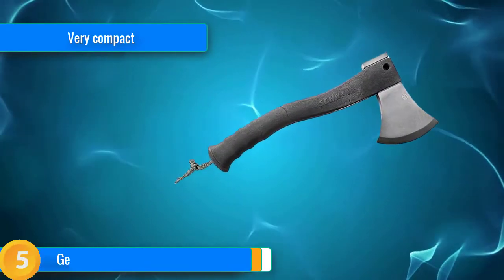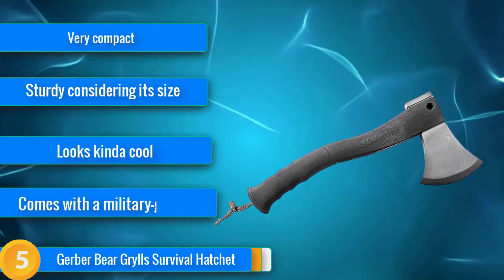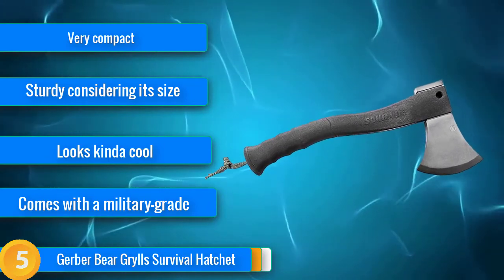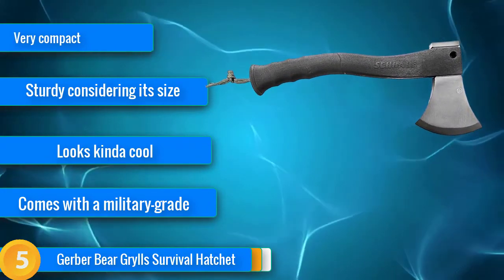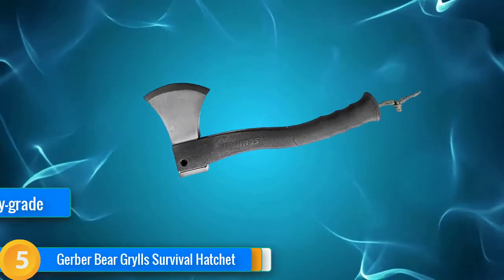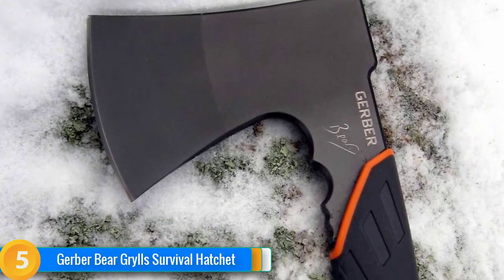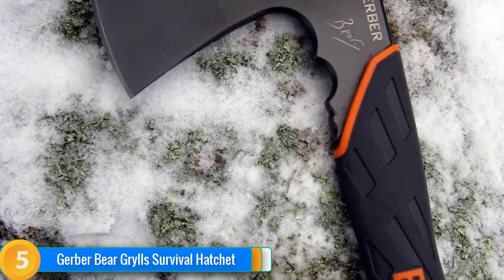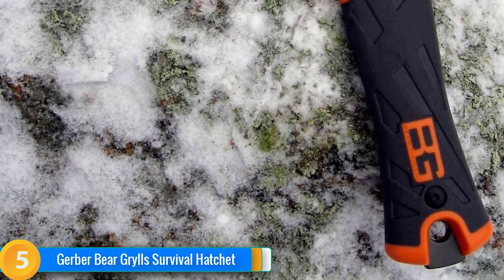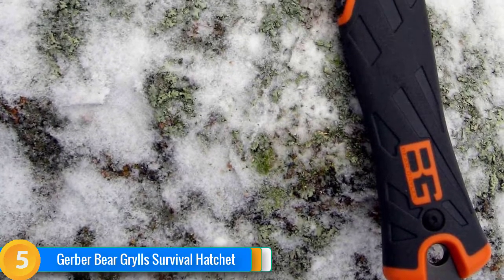At number 5, despite looking more like a futuristic tomahawk than something you'd chop wood with, the Bear Grylls hatchet is an awesomely portable and practical little hatchet that'll do pretty much everything you need, barring chopping the wood for you. Though missing a decent hammer on the reverse of the blade, this Bear Grylls-approved hatchet is ultra-compact at 9.5 inches, light at 1.4 pounds, has a grippy handle and a narrow blade for chopping kindling and stripping bark. It could moreover double up as a pretty handy tomahawk.